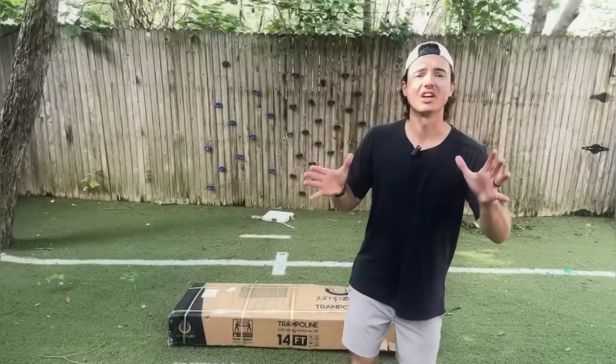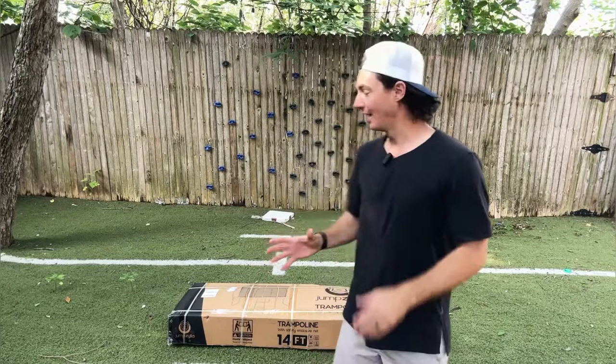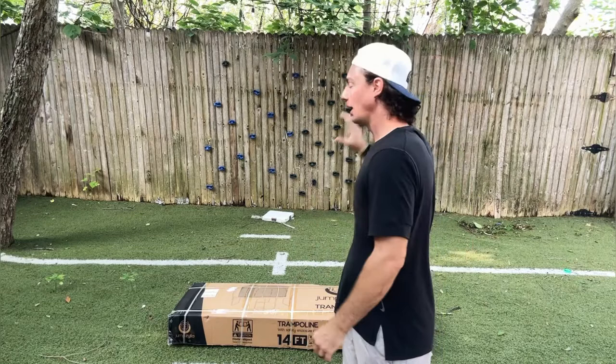Hey guys, alright today let's go ahead and do an unboxing and assembly video for this 14 foot trampoline from Jumpzilla. I want to thank Jumpzilla for partnering with us on this trampoline. This is going to be really wonderful for our family. We're a family of six and we have four little kids. They are going to love this trampoline.